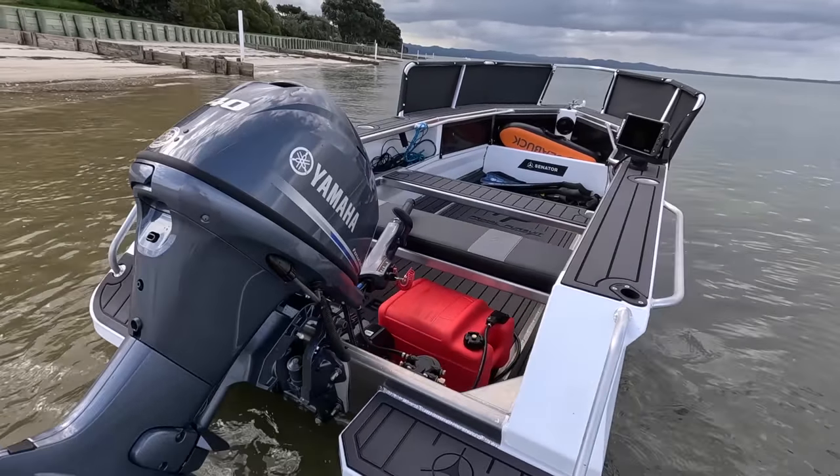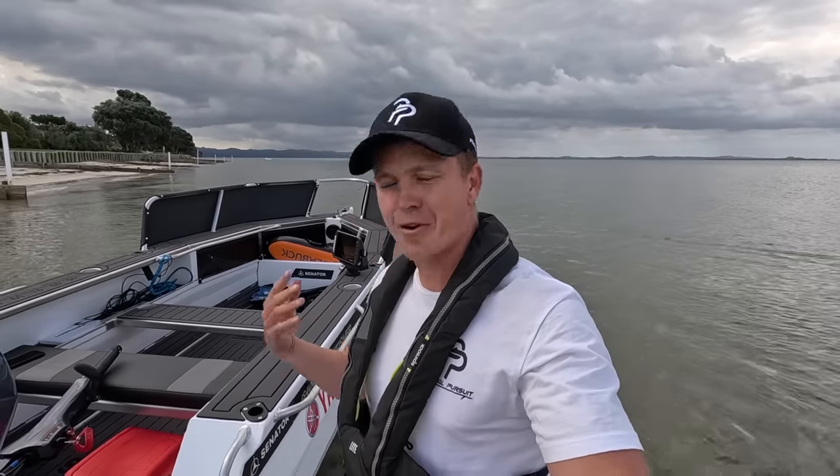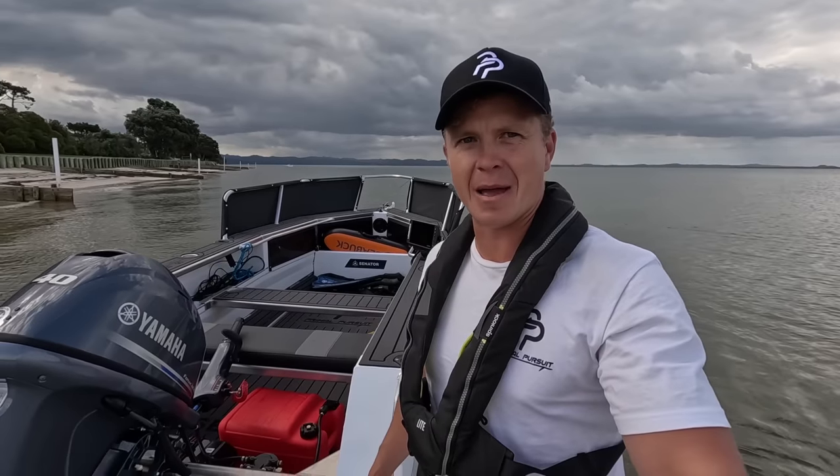Finally got my dream little spearfishing boat and wow, what a beauty. For a small boat it packs a lot of features — very practical, very robust. I couldn't be happier with the results, so let's get into some of those features.